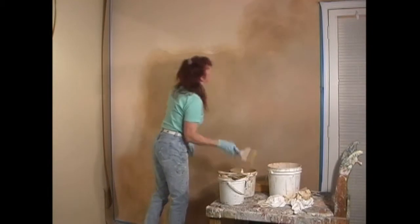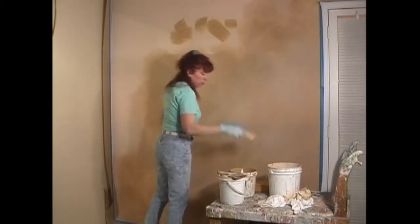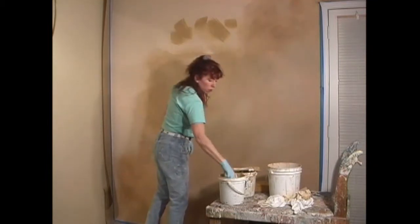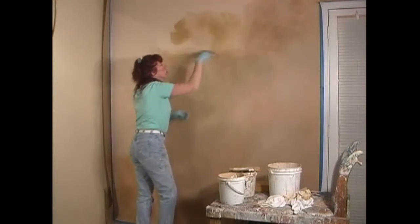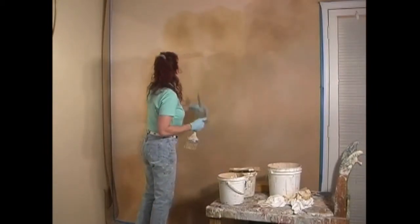We're going to take our dark color and brush it in a few spots, then take our lighter tone and go around on top of the darker areas, and we're going to blend everything. Then we're going to use our softening brush and work on the edges.